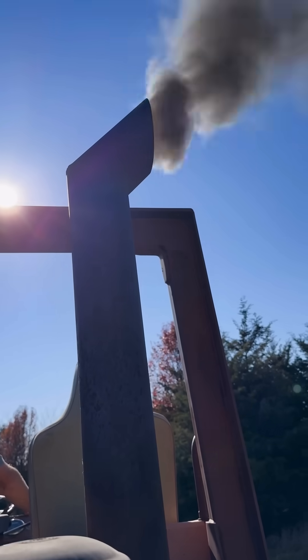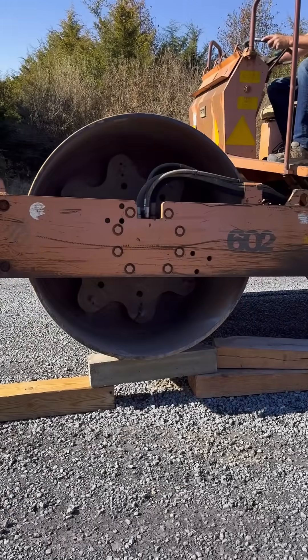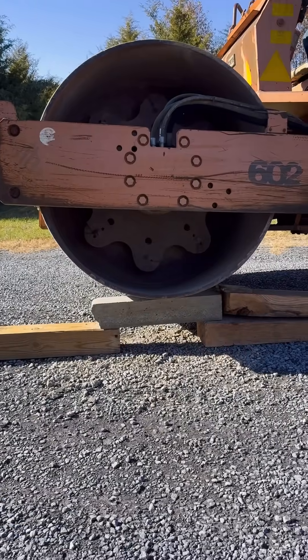Now for the ultimate test — can the reinforced beam support this massive roller? It chipped a little off the side, but the beam held up. Finally, I drove on it one more time with the roller and turned on the vibratory drum. This proved to be too much, even with the rebar.